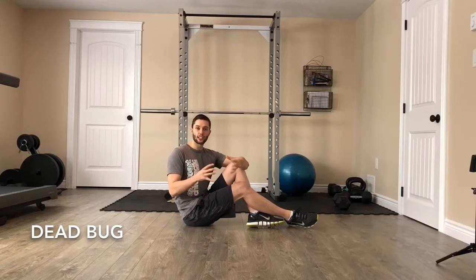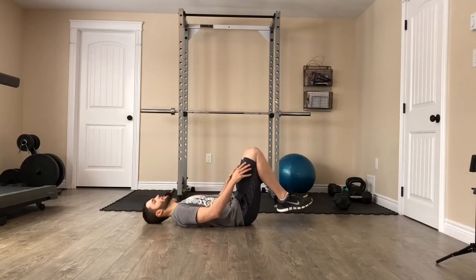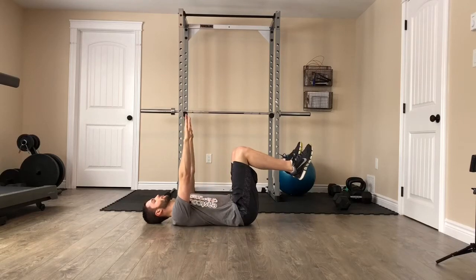This is the dead bug two-stage exercise to help encourage bracing of the core and develop spinal stability. We're going to start with stage one, which is the easiest, and then move on to stage two. We're going to be in the dead bug position — knees at a 90-degree angle and the arms straight up.